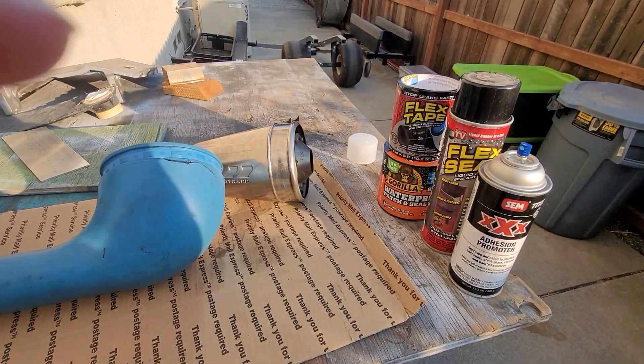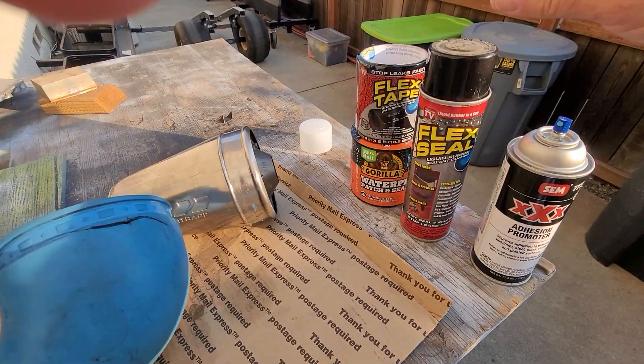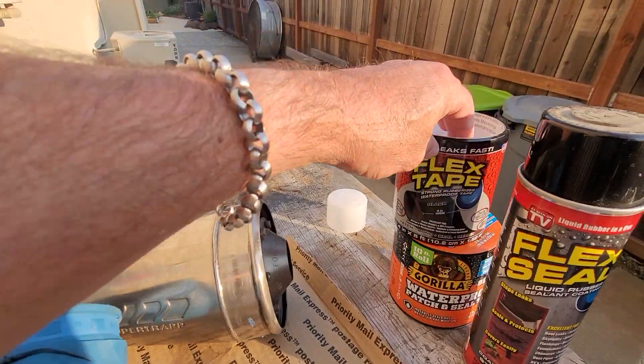I always hit it first with the engine promoter. I'm gonna try this Flex Seal — just do a quick coat on both sides here — and then I'm gonna hit it with the Flex Tape.